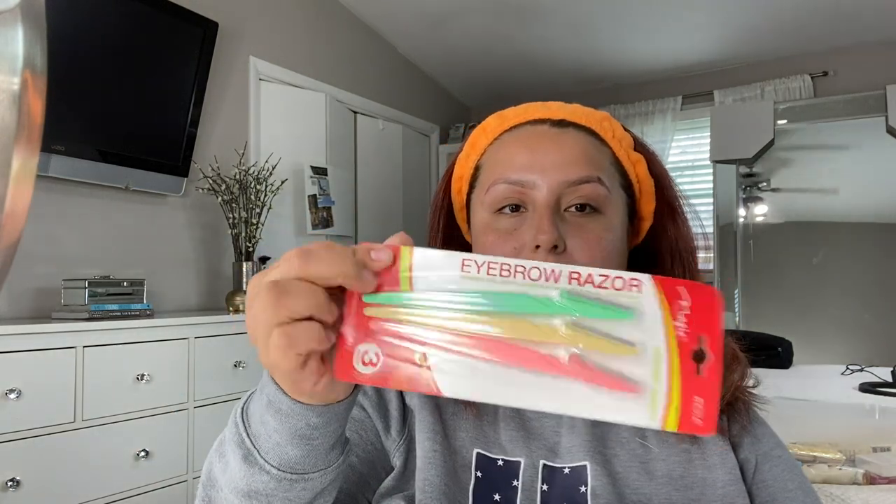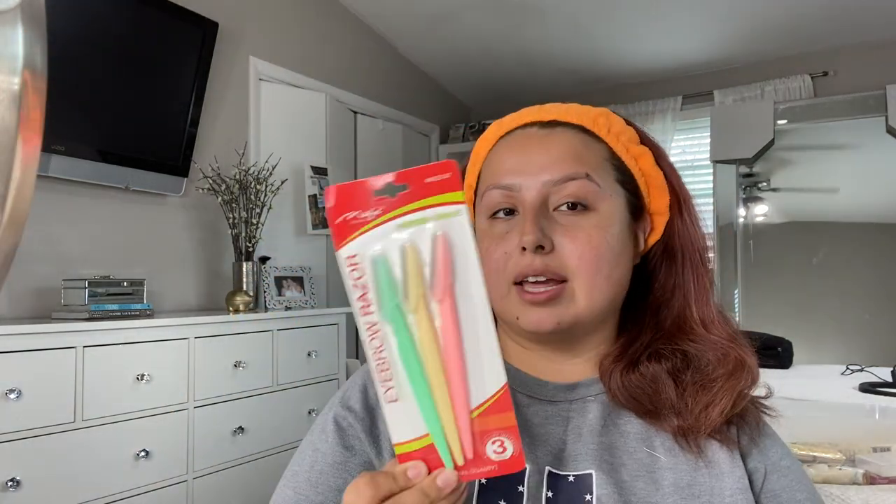It's just these eyebrow razors. They come in a three-pack normally. They also have ones that bend and fold over for safety when traveling. I love these because you can actually adjust them, so I prefer these over the folding kind.